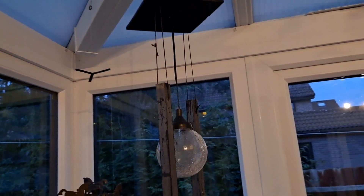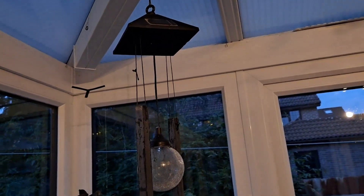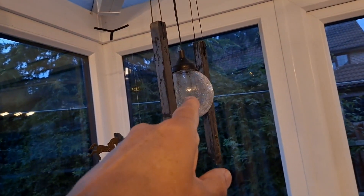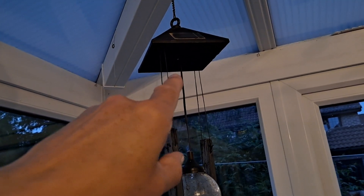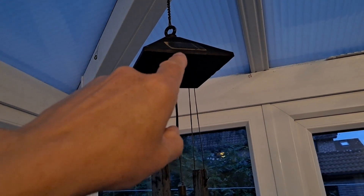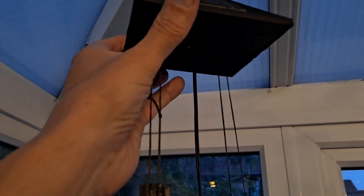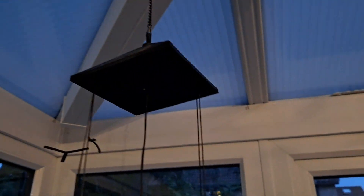A quick update on the solar ornament that I have repaired. I put a new LED in it and cleaned the battery compartment. And in the last video I polished or cleaned the solar cells with toothpaste to get the grime off the surface.